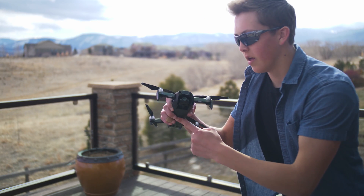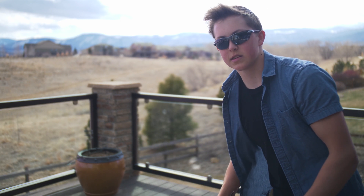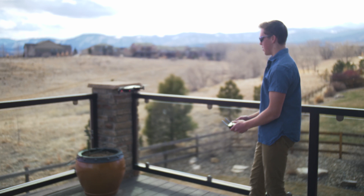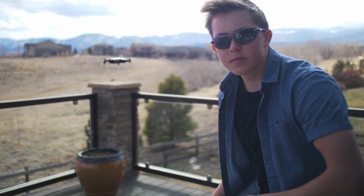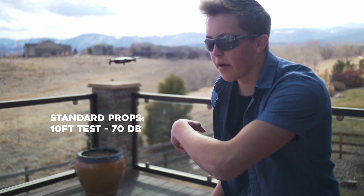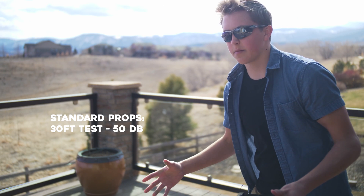Okay, just like that we're outside. Now we're going to be testing out the DJI with the stock standard propellers. Got my handy dandy decibel meter here and we're going to be flying this thing hovering at about four feet, and then we'll also do some distance tests as well. So now about 10 feet away from the decibel meter, we're getting about 70 decibels of consistent baseline noise. Now we're about 25 feet out and we're getting a pretty consistent 50 decibels — and again, this is with the standard propellers.